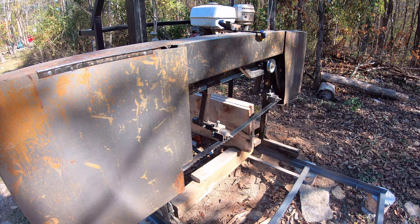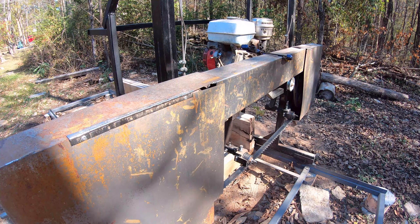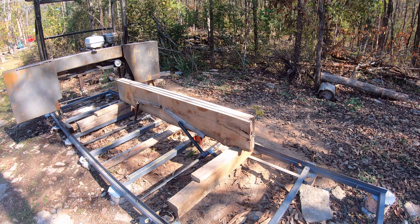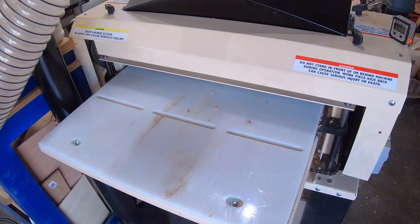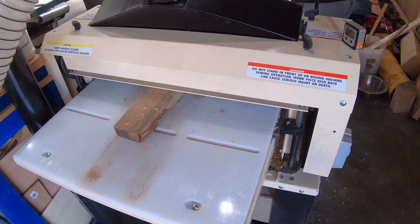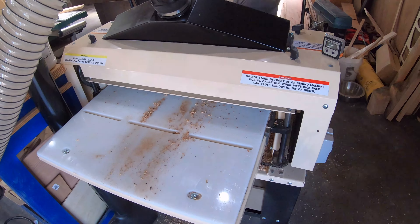When I realized all the modifications I made to the table were going to leave me not having enough ash for it, I decided to go grab some of the chinkapin oak boards that I had dried. Rather than cut these down on a regular bandsaw, I just went out to the sawmill and cut the edges — they were in slabs and it just made it so much easier.